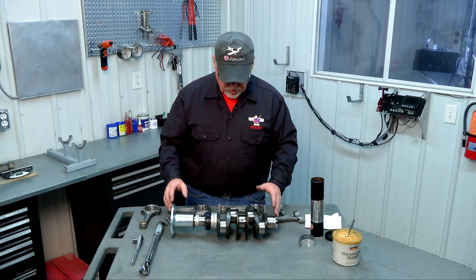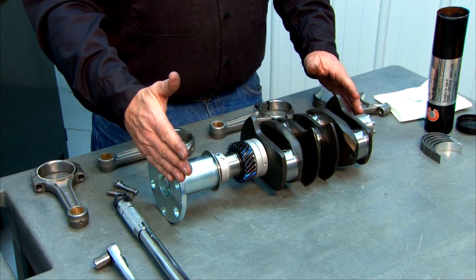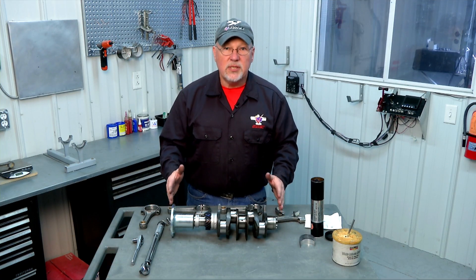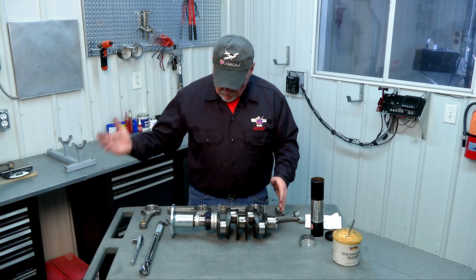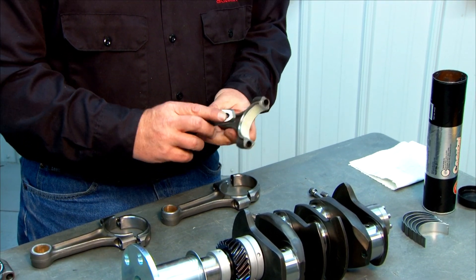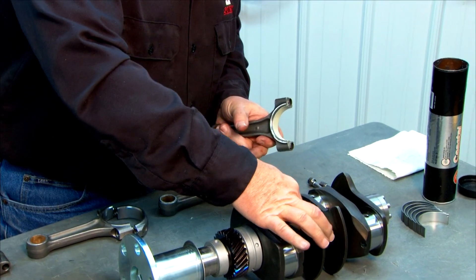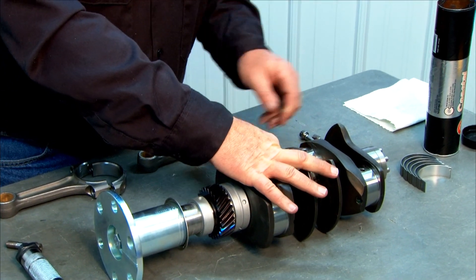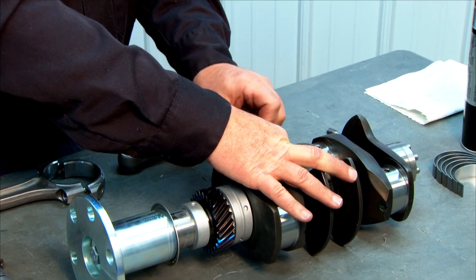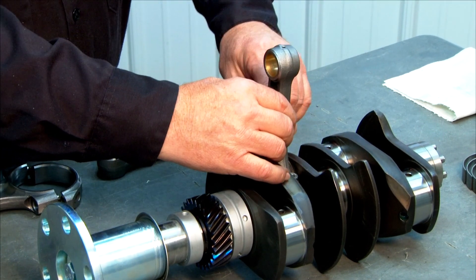I want to orient the crank so that the prop hub is to my right — that's going to be the top of our crankshaft, and the manual has a picture to get you lined up the right way. We'll assemble the rod and cap so that our numbers are facing up, make sure it's the same number, place our cap on the bearing journal, get our rod on there, and hand-thread our bolts in to get started.